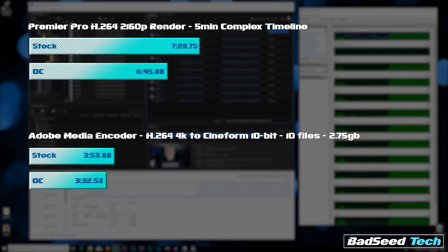For Adobe Media Encoder, we took 2.75GB of those 10 H.264 4K files and transcoded them to Cineform 10-bit 4K. Stock knocked it out in 3 minutes 54 seconds; stepping up to the overclock we knocked it out in 3 minutes 33 seconds — 20 seconds saved. Into the day, gains are gains in free performance. I'll take that any day of the week.